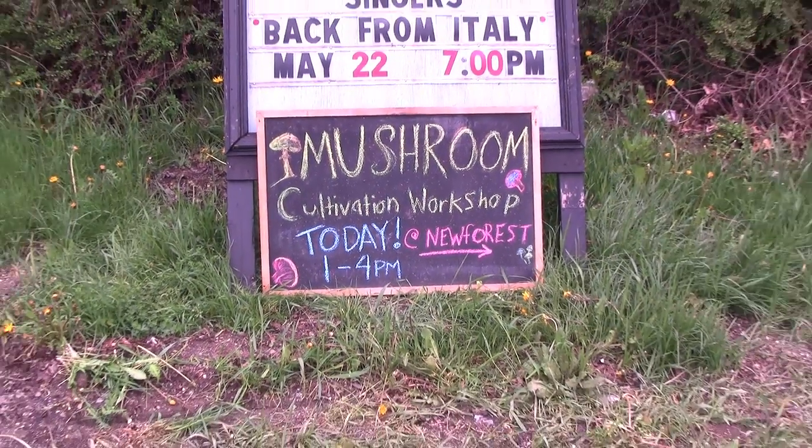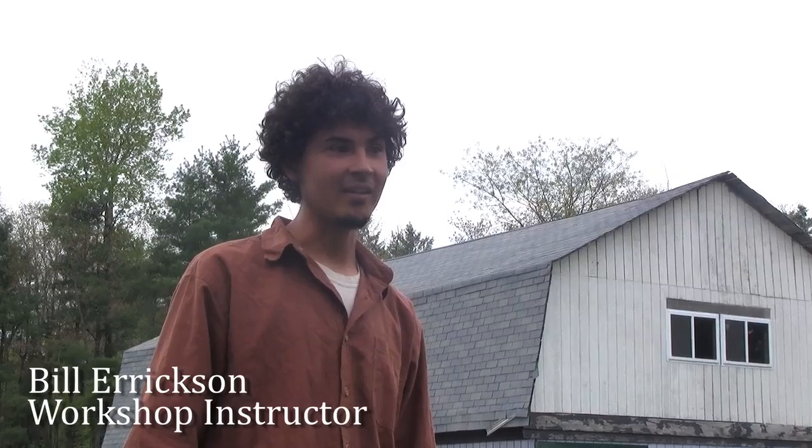Choice edible culinary mushroom — the second most commonly cultivated mushroom behind the white button mushroom in the world, but it's the number one that's cultivated on hardwood logs.